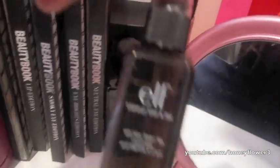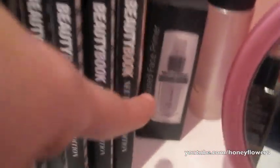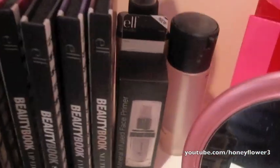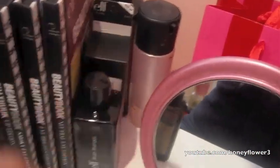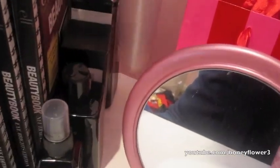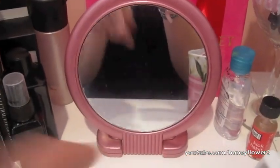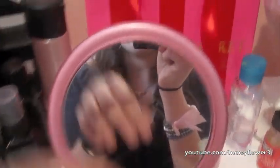Over here I have some more ELF stuff: the ELF Makeup Mist and Set, the ELF Brush Shampoo, the ELF Primer (which I haven't used yet but I'm really excited to try), and the ELF Daily Brush Cleaner. Those four items also help hold up my beauty books. Then I have my MAC Fix Plus right over here and a little mirror that I use for my makeup — it's a good size.